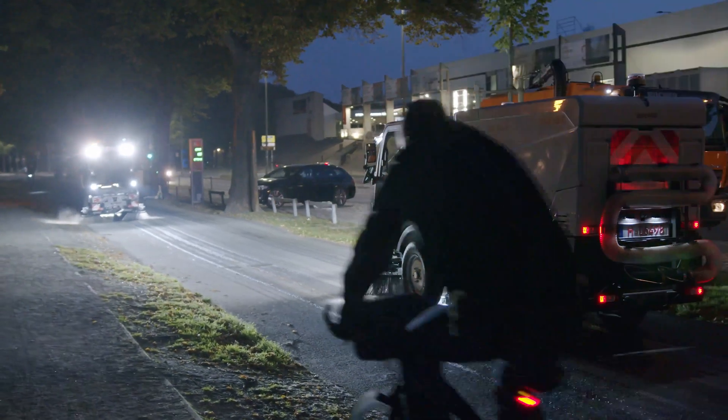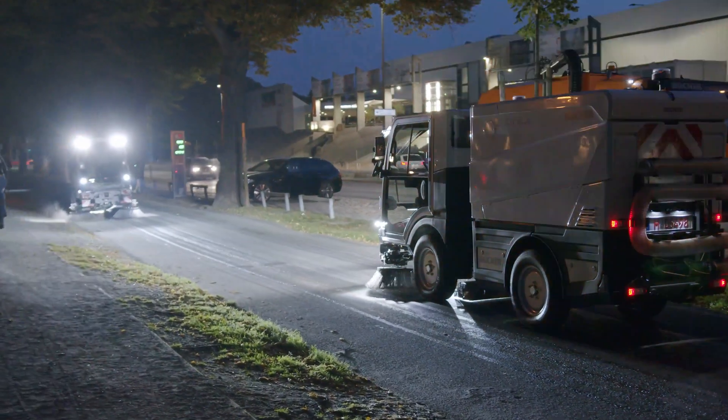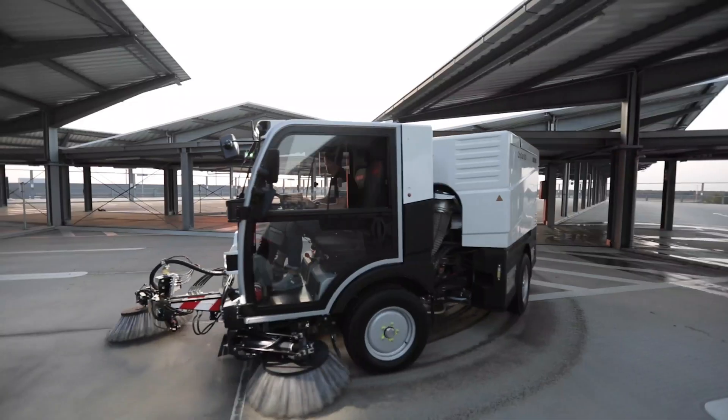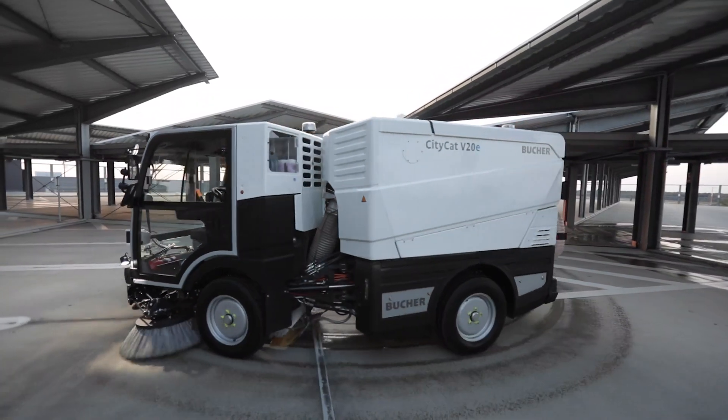Pulled sweep gear with lift, tilt and lateral movement options and an optional third brush combine with lightweight single-wheel suspension and articulated steering for greater manoeuvrability.